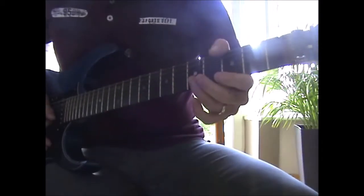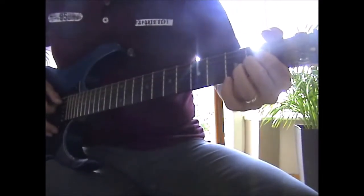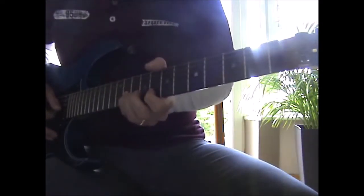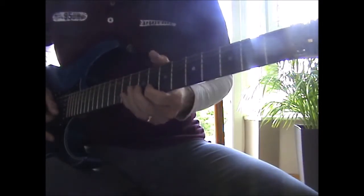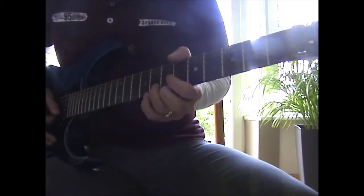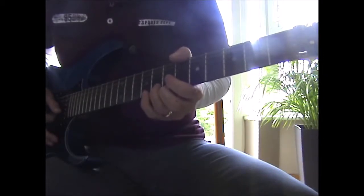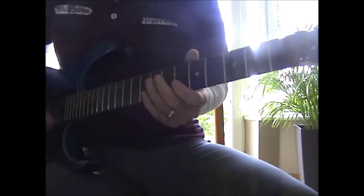Then you're going to go to the 5th again on the B and the E. This time it's an Asus2, which is open 2, 2, open on the A, D, G, B, to the A. Then you're going to 8th and 11th on the B and the G, and you're going to bend the 11th. Then 8th and 9th on the B and the G. Then double stop 8th and 7th on the E and the B, to 7th on the G. And that brings you into the pre-chorus.